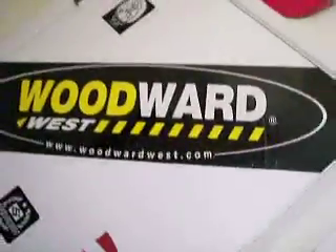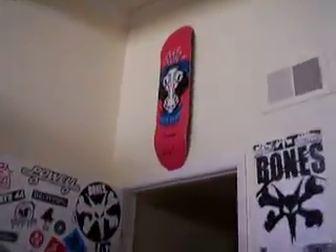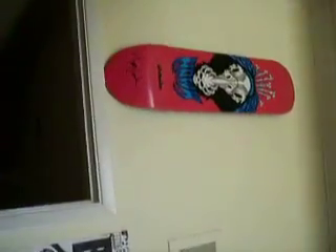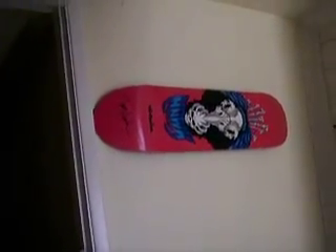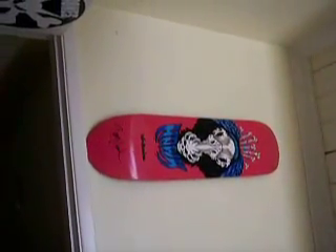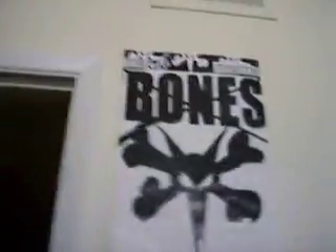Woodward — best skate camp on the planet, super sick. Here's my door. I'm a big skateboarder. Tony Hawk's skateboard — I'm not really saying it's Tony Hawk's personal board, but when Tony dies that skateboard's going to be worth a lot. It's signed by him, never ridden before. Planning on selling that on eBay. I think that thing sells for like $350, maybe more.